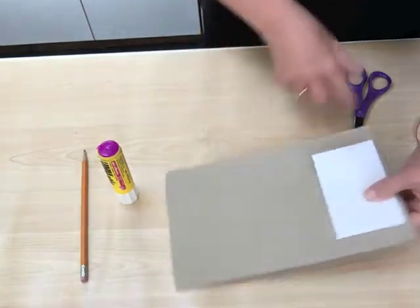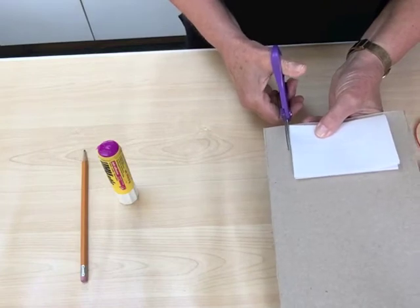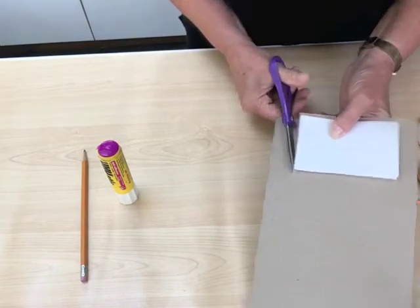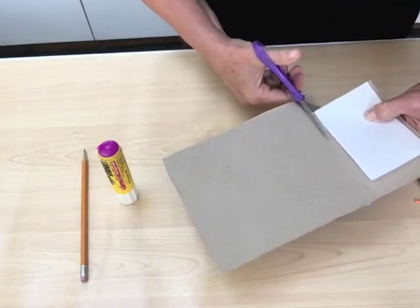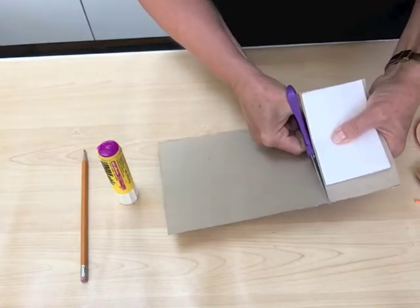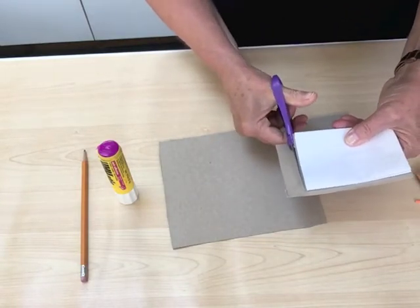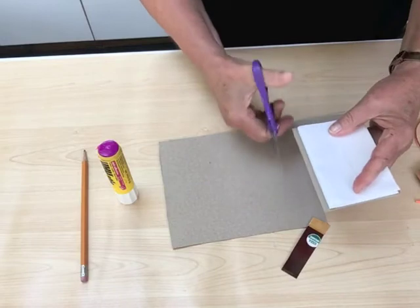And then I am going to cut around here so that I have my cover. I'm going to do it nice and close to the edge, just a little bit bigger. If you look at any hardcover book, you'll see that the covers are always just a little bit bigger than the pages, and the reason for that is that their purpose is to protect the pages.